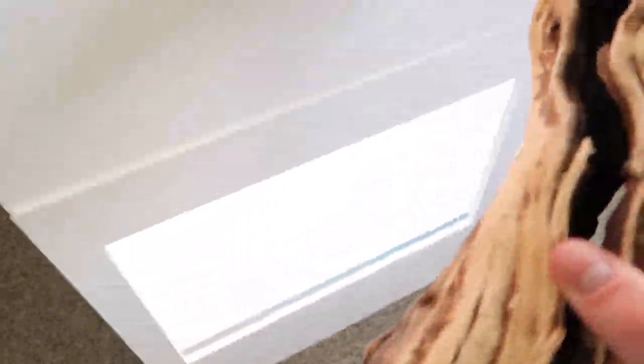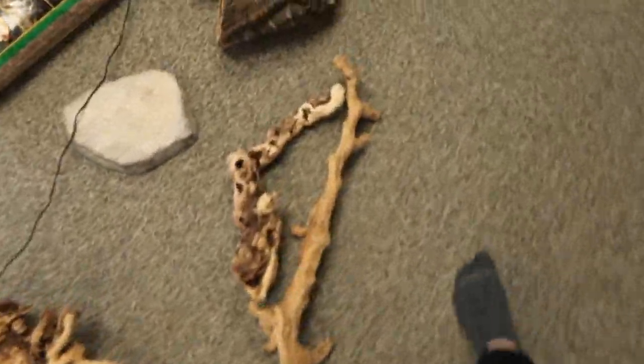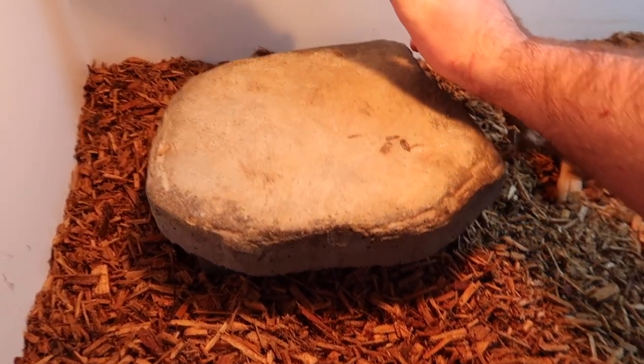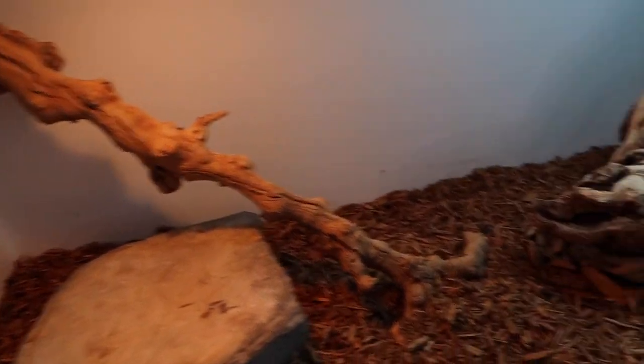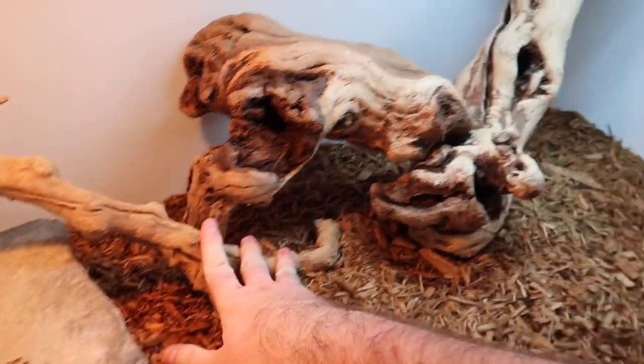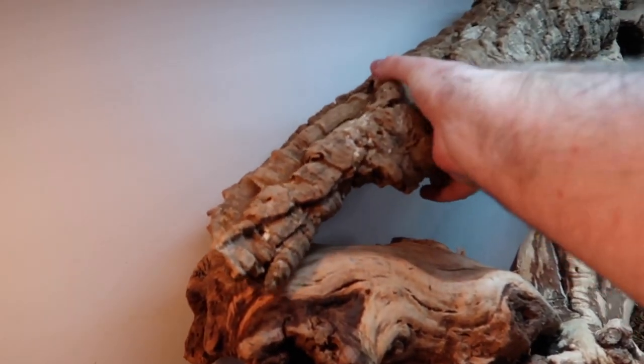If you're enjoying the video so far, go ahead and smash that like button and subscribe below if you're not already. Now for the fun part — we're going to take these logs and give her some climbing space. I'm probably going to turn this around and place it on the opposite side so she can climb around up there. That looks good. Let's grab this one too — maybe put it by the light so she can get a little closer if she wants. Then take this one — maybe back here, let her perch a little bit. For the cork flats, she actually had this one in her enclosure previously, so we'll put that up like that. She'll use that to climb.